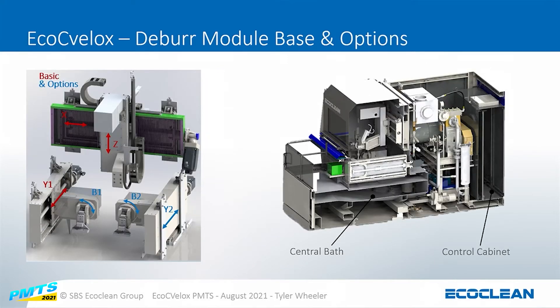As a base system it's a three-axis CNC — X, Y, and Z — with an optional B rotate. Based on the volumes, we can add a second Y axis which allows us to do a part exchange while we're processing on the other side, to reduce cycle times even further.